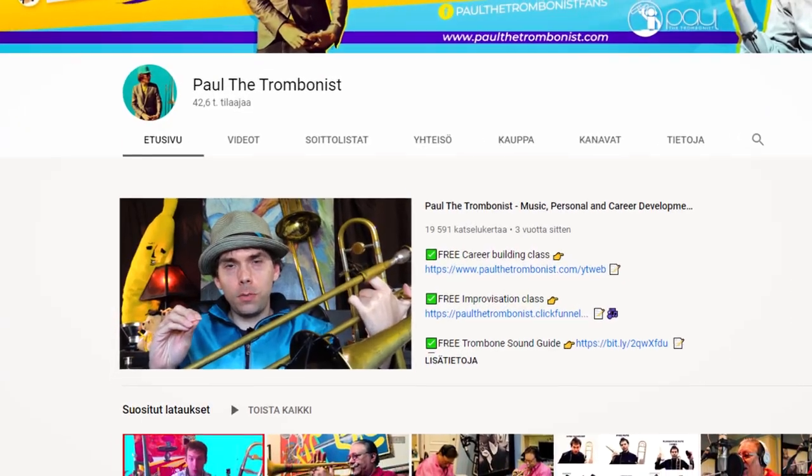What's up my dear friends of the world! Paul the Trombonist here, and in this video I need your help in finding out what is the best video recording device to use for my YouTube channel.